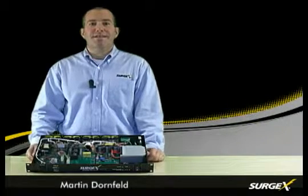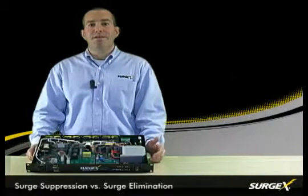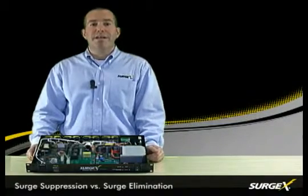Hi, I'm Martin with SurgeX and I'm here to discuss the difference between surge suppression and SurgeX surge elimination.